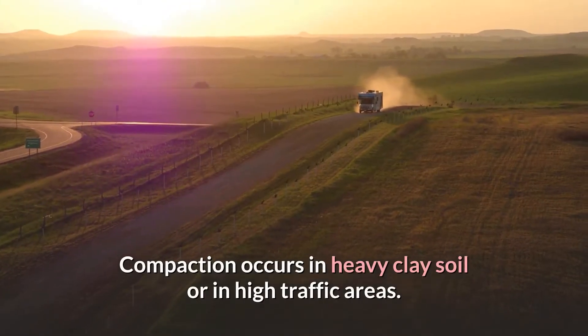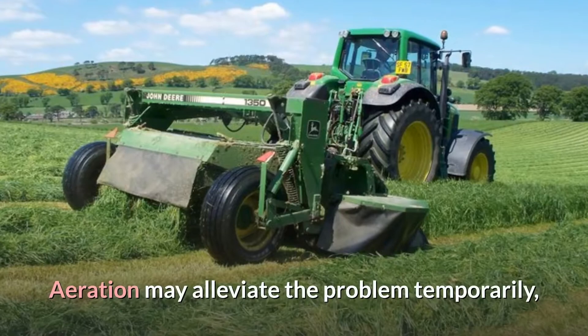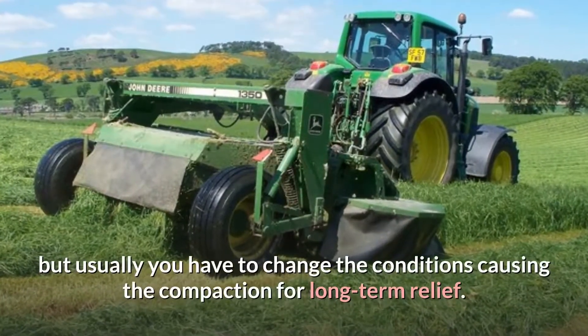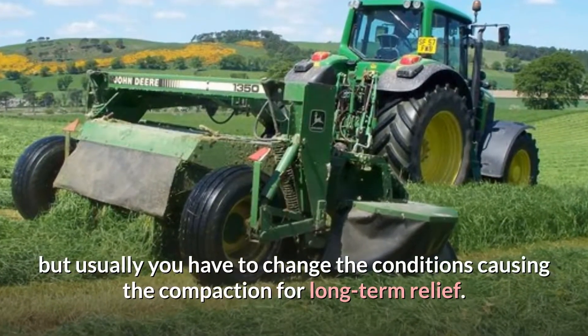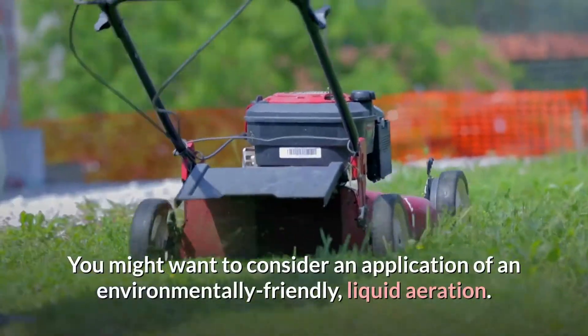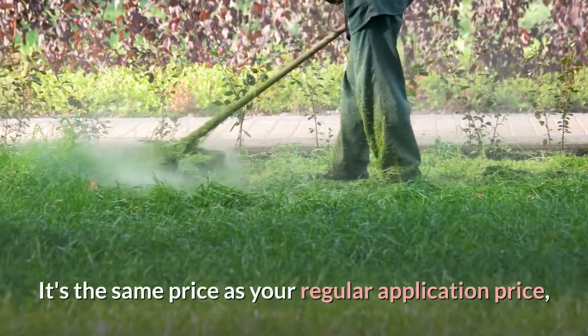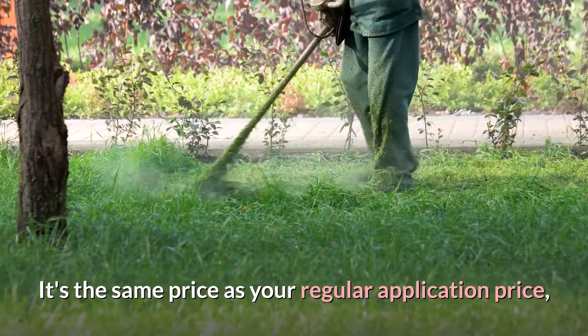Compaction occurs in heavy clay soil or in high traffic areas. Aeration may alleviate the problem temporarily, but usually you have to change the conditions causing the compaction for long-term relief. You might want to consider an application of an environmentally friendly liquid aeration — it's the same price as a regular application.